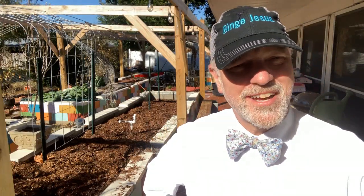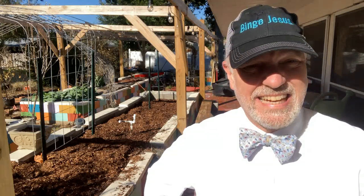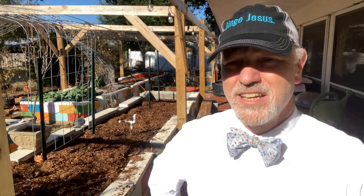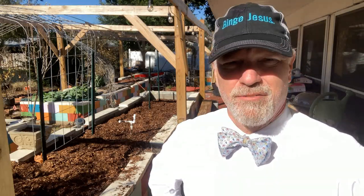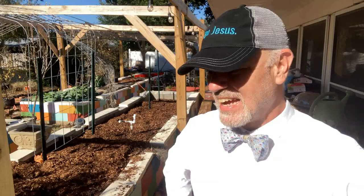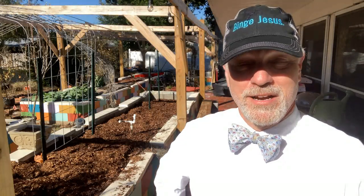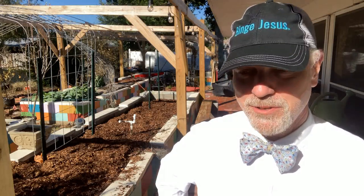Hello and welcome to the Bowtie Gardens. We're on a Florida end of December day — it is beautiful out here. The skies are blue, the sun is shining, it's around 70 degrees, and we are looking at the raised bed gardens now. There's some interesting news coming up here in a little bit.